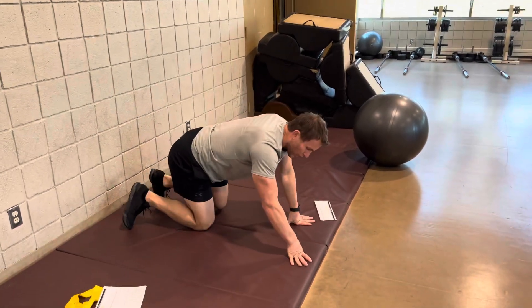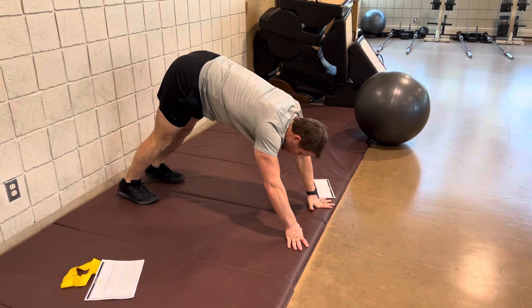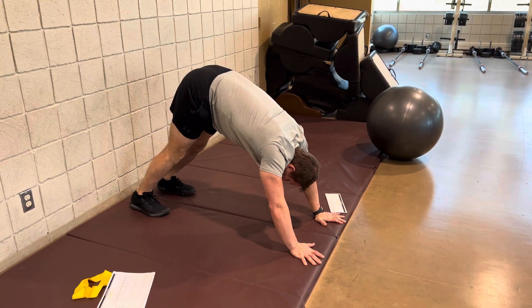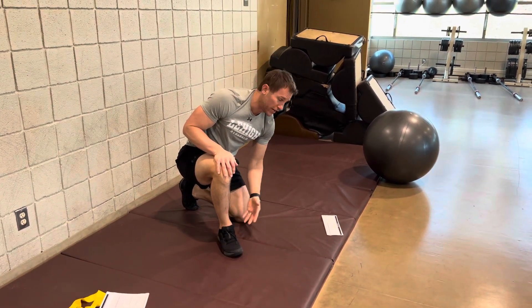Next, go to downward dog. This is used more for ankle mobility. Toes are in the ground, push your butt back, try to keep your spine neutral, and work on getting mobility in that lower foot and ankle.